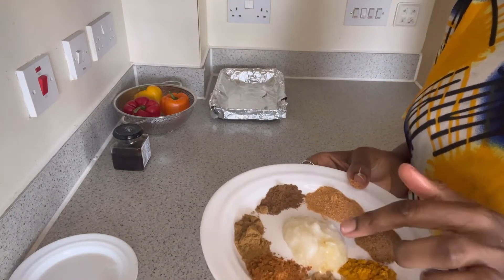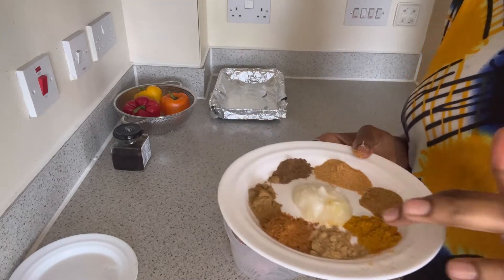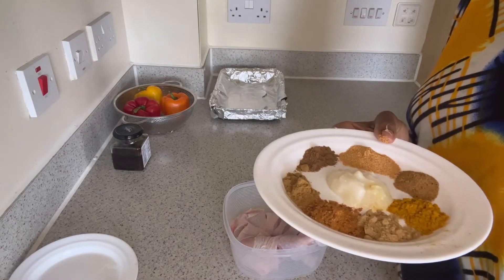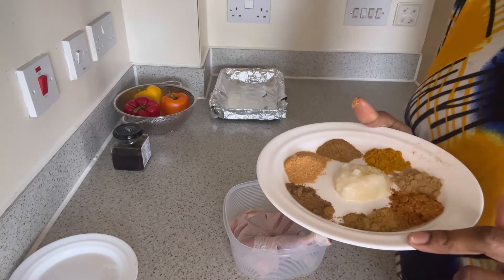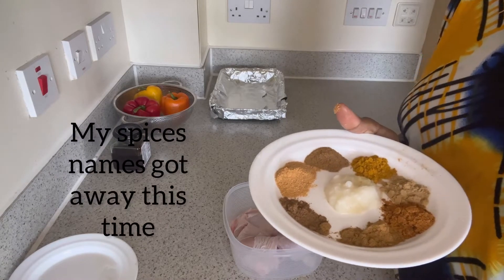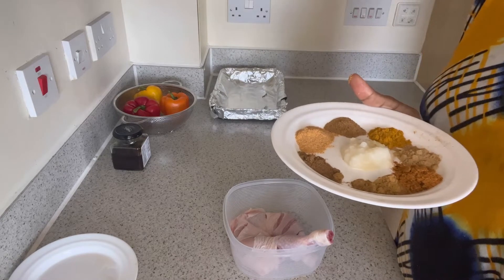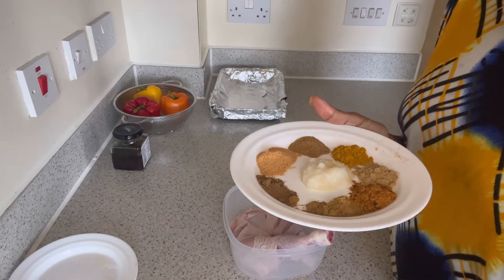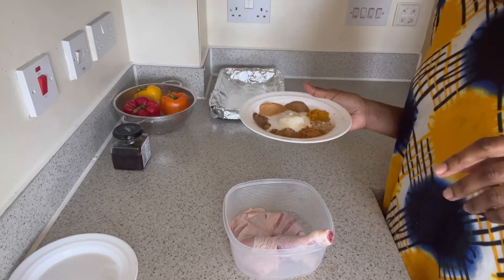This is garlic paste — I love my food with a lot of garlic, so I bought garlic paste. We have ginger, we have some chili powder, we have Jerk-style seasoning, we have chicken seasoning, we have pepper, we have pilau masala as well. I really like to play around with my spices and see the outcome.